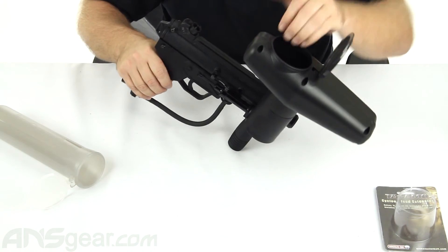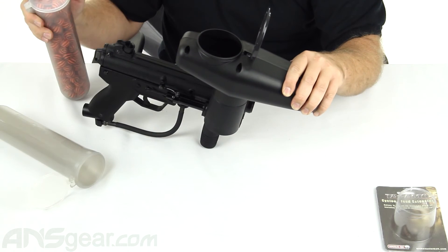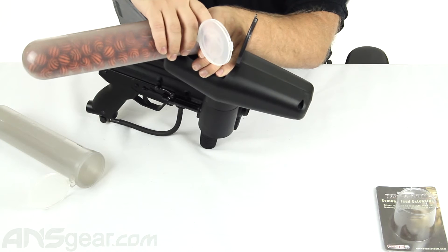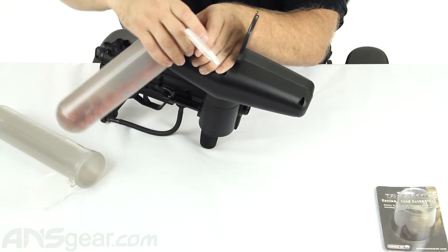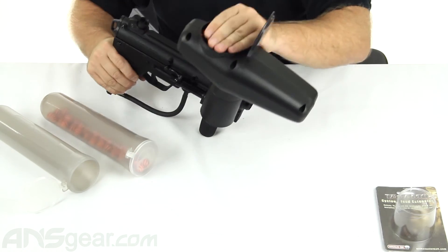There's our first one — 140. We've got our second one. Get everything pushed down in there.